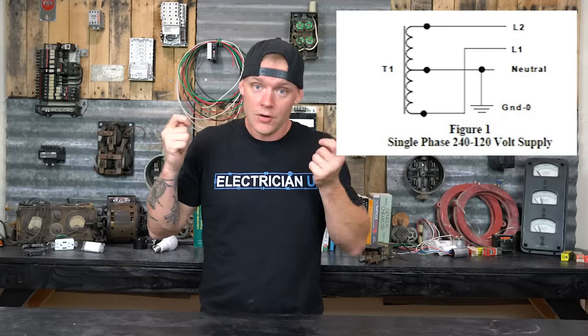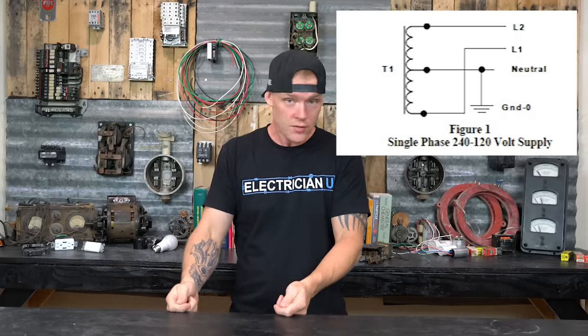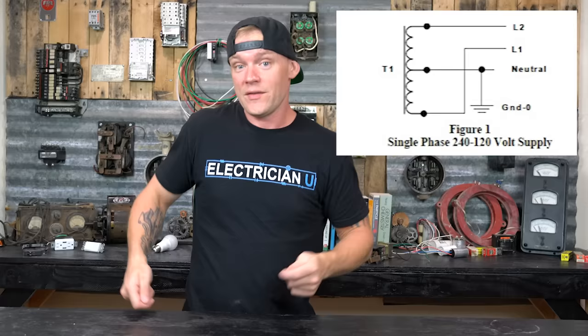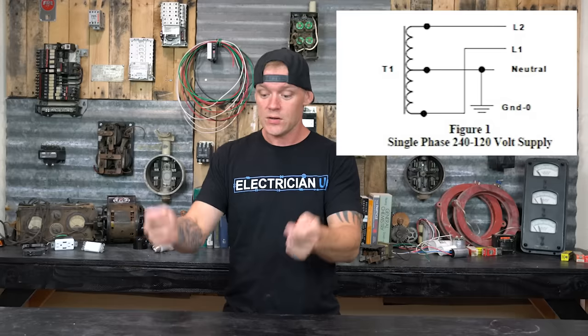The grounded conductor and grounding conductor — the neutral and the ground — should be at the same potential. When you have a meter on the voltage setting and you go between a white and a green, there should not be any voltage between them; your meter should read zero volts. If it reads 40 volts, there's a problem. The green and the white shouldn't have voltage on them, and when you compare white to red, white to blue, or white to black, those colors mean there should be a certain voltage between those conductors.